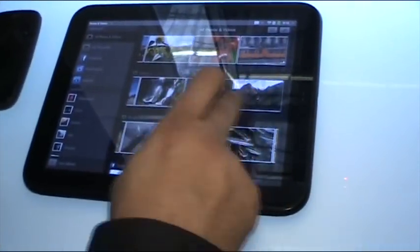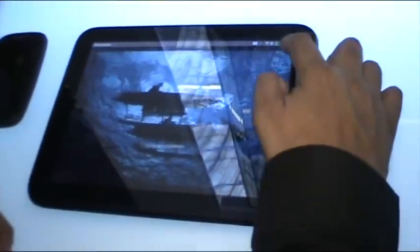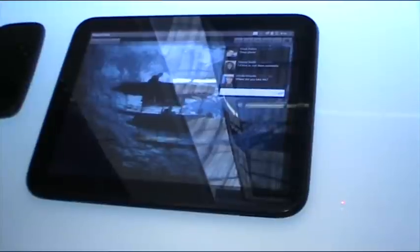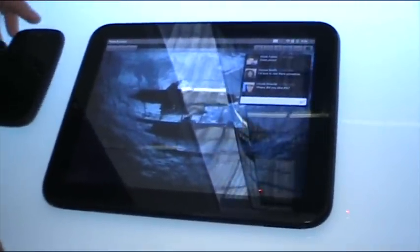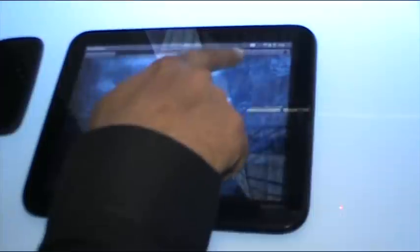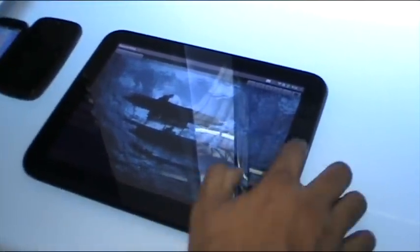All my photos are here. I can click on one and it jumps right into it. When I'm in a photograph, I can have the Facebook conversation on it — that's completely integrated. I can share this photo with people, I can actually print it right from here. So once you are in a photo, you can do a lot of different things without having to switch context back and forth.